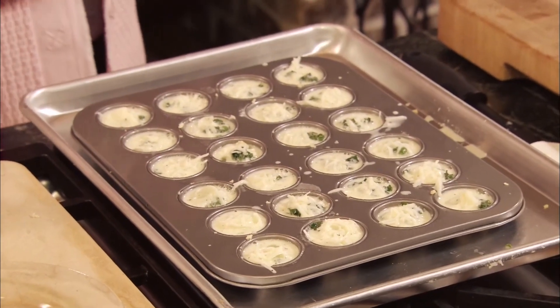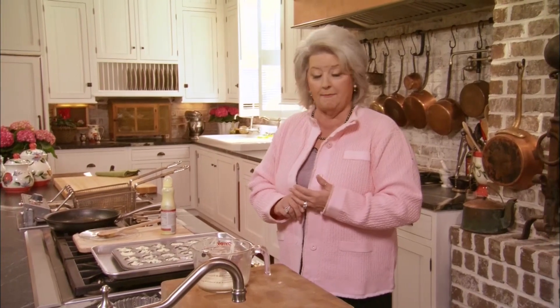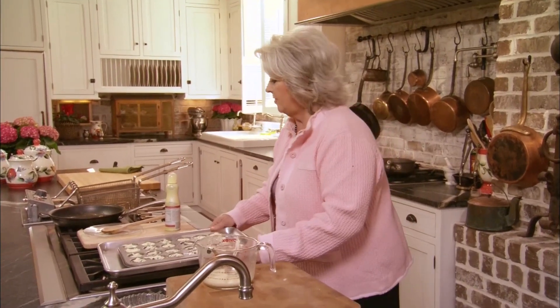I'm going to put our little pies in a 300 degree oven and let these bake for about 15 to 20 minutes. And in they go.